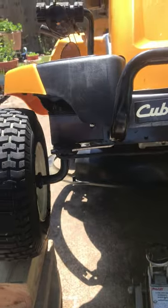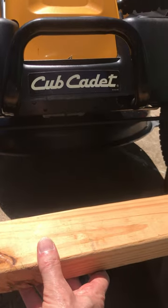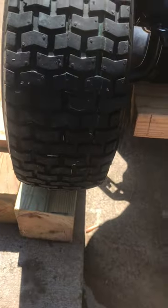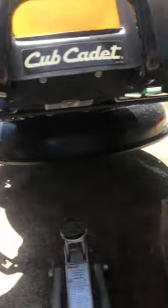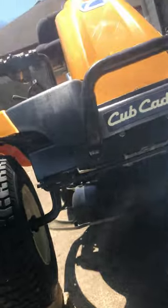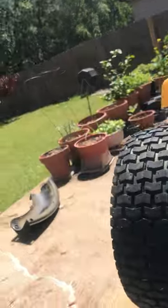What I did first was climb to the front of it. I used a 20-inch board that goes under the axles, and a floor jack to raise it up, and get it up on cinder blocks. For greasing, there are two grease zerks — one right here and one on the other wheel.